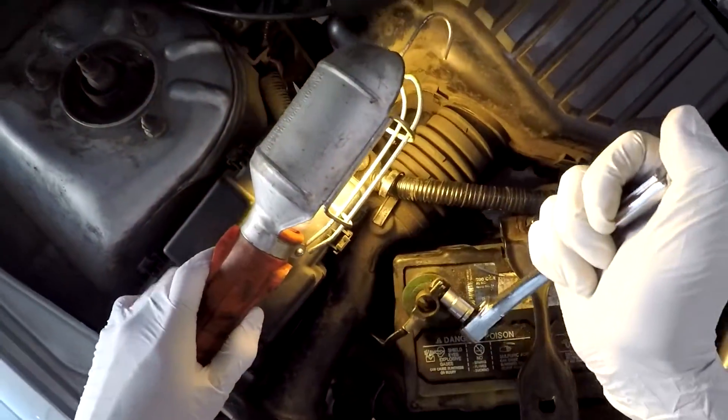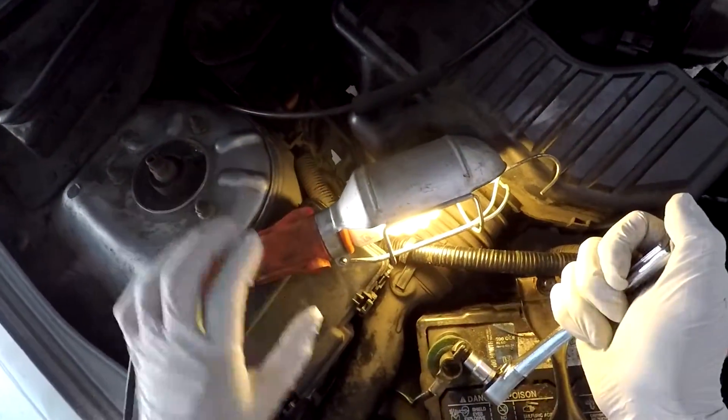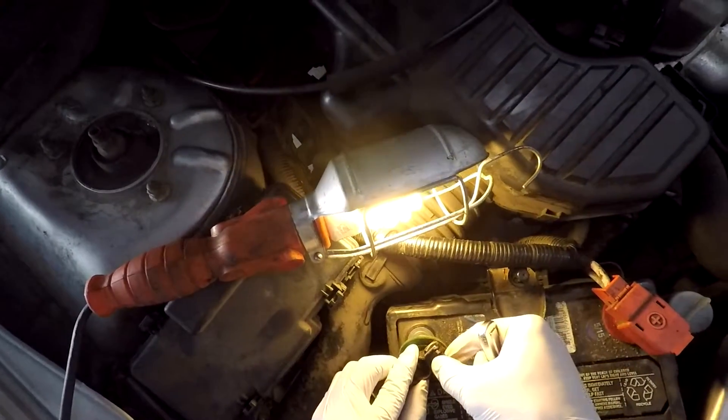Hey guys, so today I'm going to show you how to replace a starter in the 2004 Honda Civic. The first thing you want to do is remove your battery.